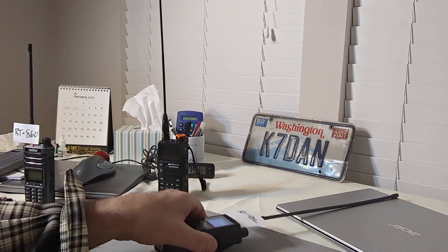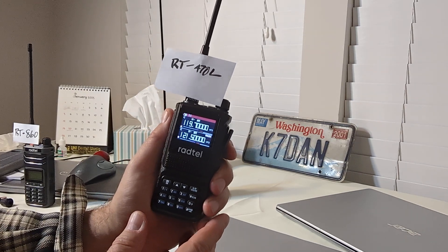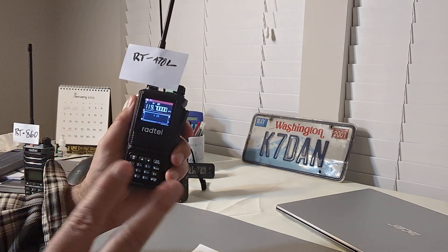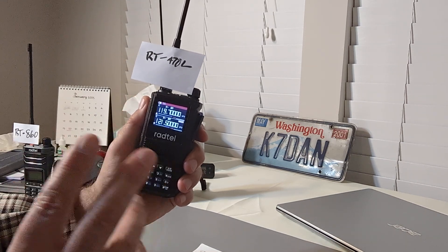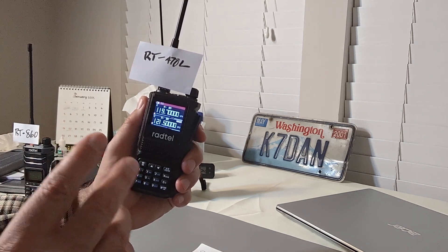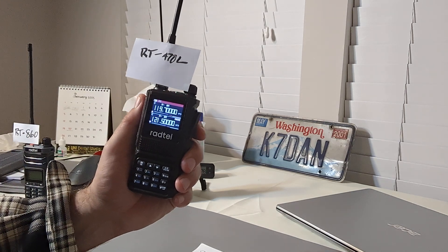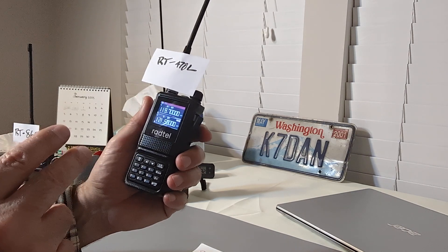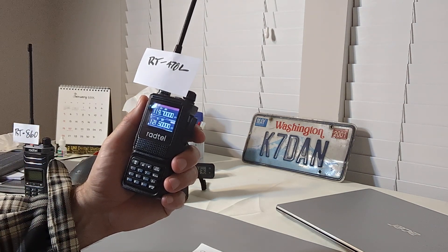Today, the topic is the Radtel RT-470L. I chose this for several reasons. First, the price is amazing — I just checked on Amazon, and it's $25, which is 14% off the normal price. I paid $27 for this radio, and right now it's $25. Just for the airband capability alone, it's worth that, and I'll explain why.